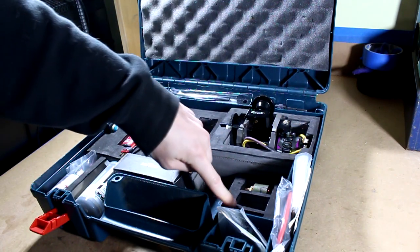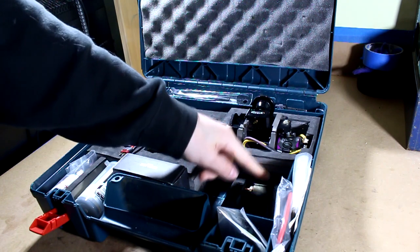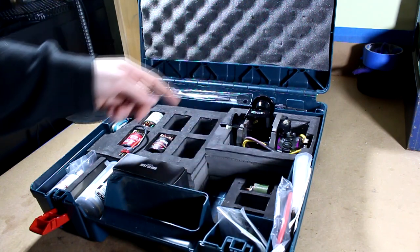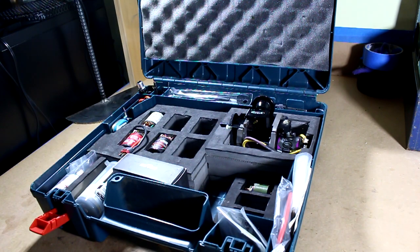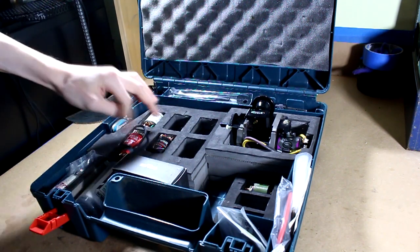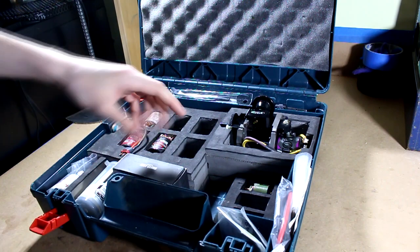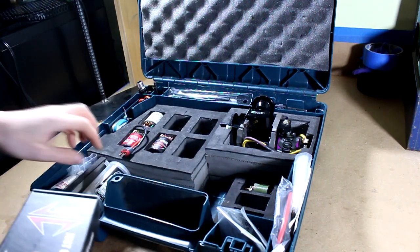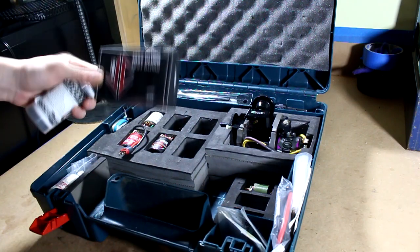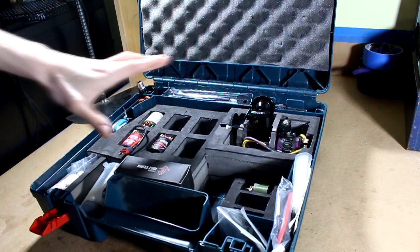Right down here in the corner we have armature storage. If I have other armatures for motors — the one that's in here right now is the armature from a sealed can motor that I was using to test in the last video. Over here we've got motor storage. I've got a couple motors in there right now, space for a couple more. And then all the extra space down in the bottom here is just for extra stuff or expansion space in the future. I've just got my Hackmoto box, my Team Brood motor can, just sitting there for now.